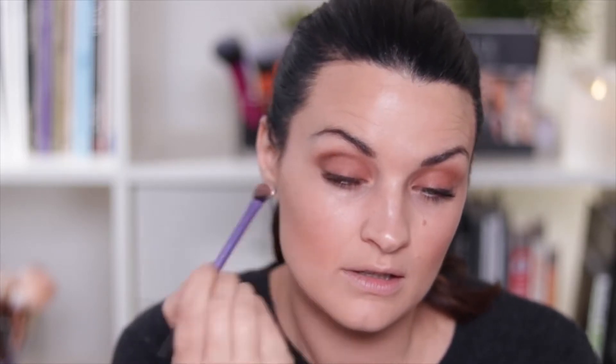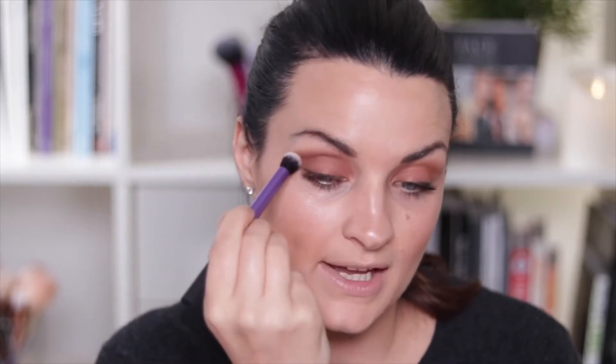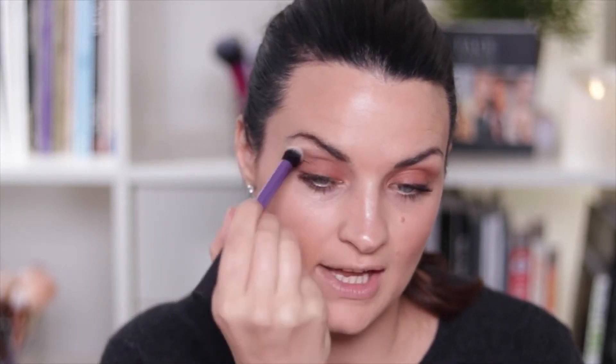Then I'm going to go back to my base shadow brush and take this dark brown. You can use the same brush if you use the light color first and then the darker color, but it does mean you won't need to wash it for tomorrow. Alternatively, you might want to buy two of these. I'm just going to pop that through the crease. Look at that — so pretty. Then using my clean deluxe crease brush again, I'm just going to blend that top edge.